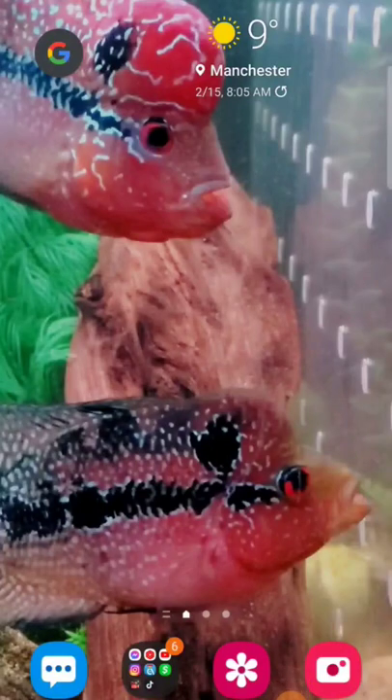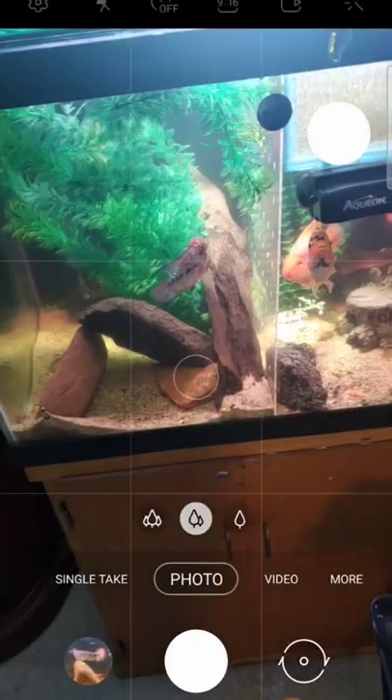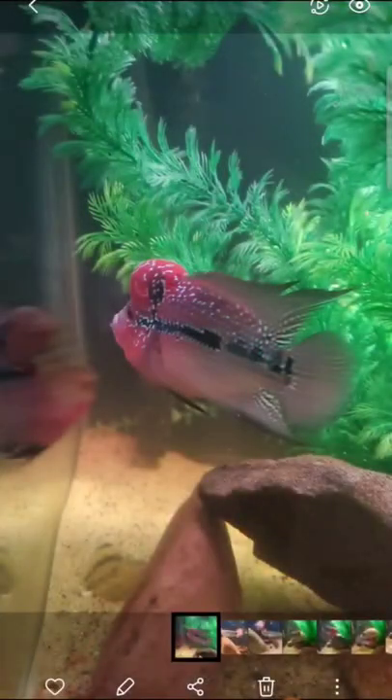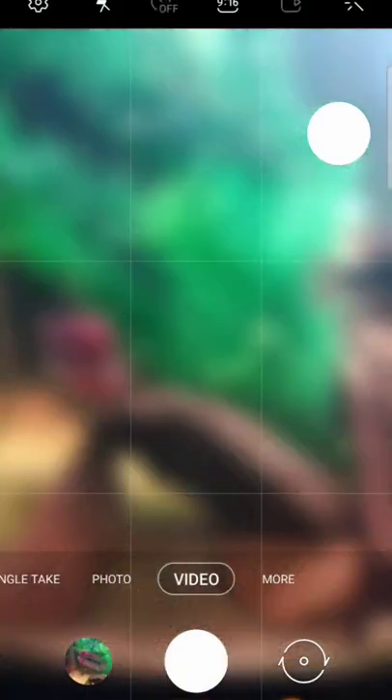So you want to take some really good pictures of your fish, but they're always moving and all you got is a cell phone. This is how you do it. Instead of going in and trying to take a picture with a photo like this and having it turn out blurry like this...